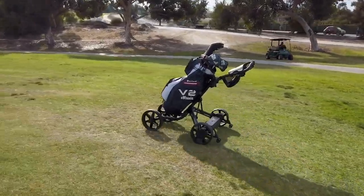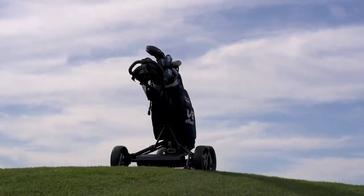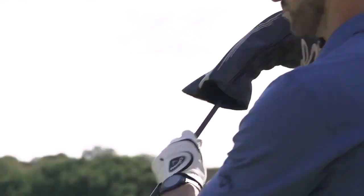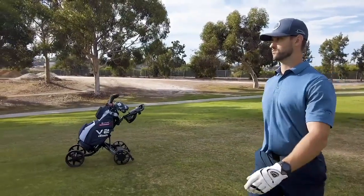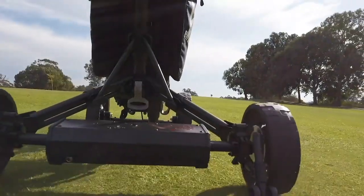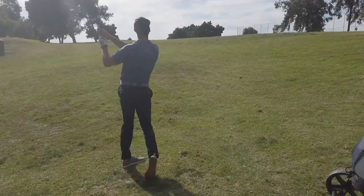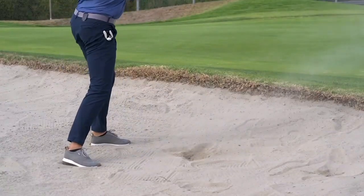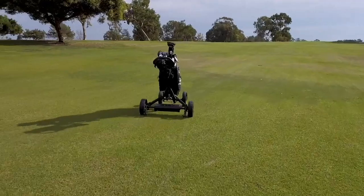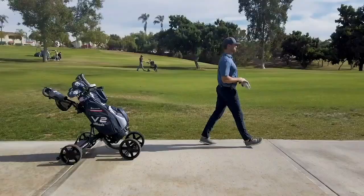We believe golf is meant to be played by walking the course, feeling the terrain beneath you, and going at a steady pace while focusing on your next shot. From tee to green and everything in between, Club Booster will take the weight off your shoulders so you can focus on your game, finish strong, and enjoy every step of the way. Club Booster V2 — your personal, portable, smart caddy.